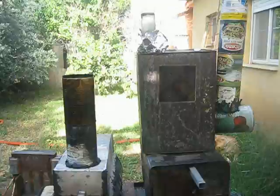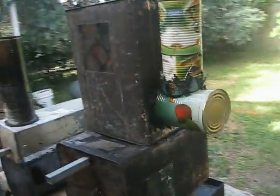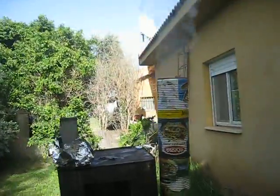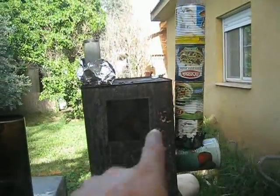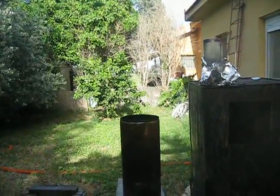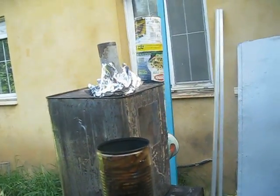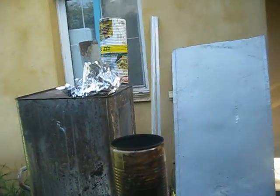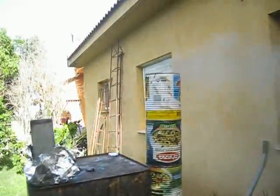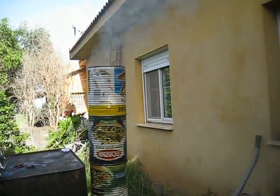Both stoves are lit for about 10 to 15 minutes. As you can see, there is a bit of smoke from this stove here on the right-hand side. No smoke at all here in this stove on the left-hand side. It seems to burn more efficiently. This one is not burning as efficiently, even though I thought it would.